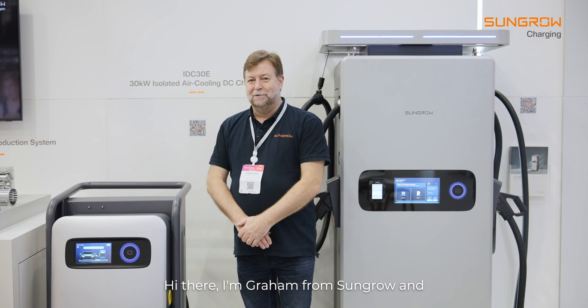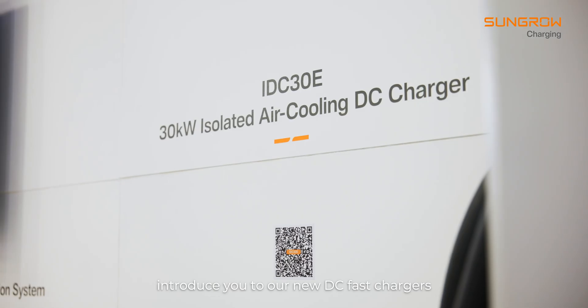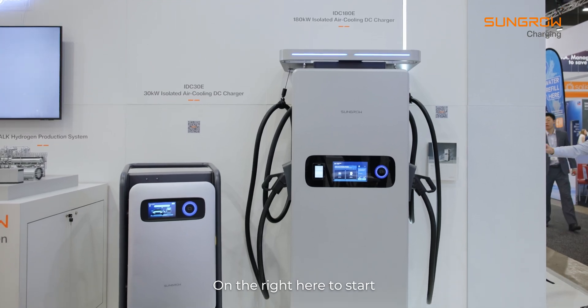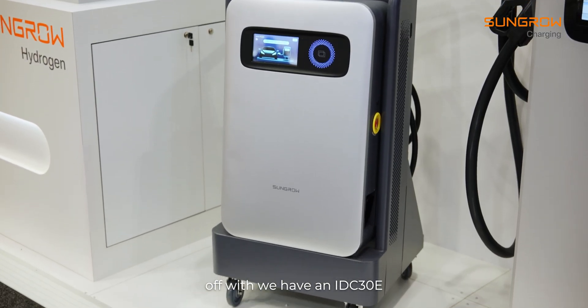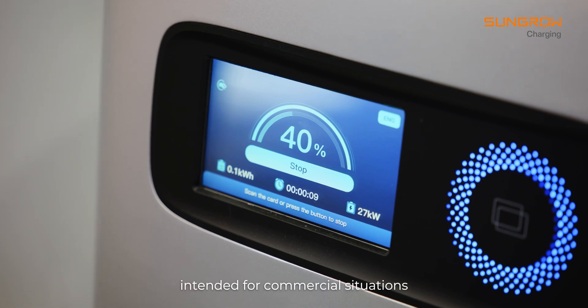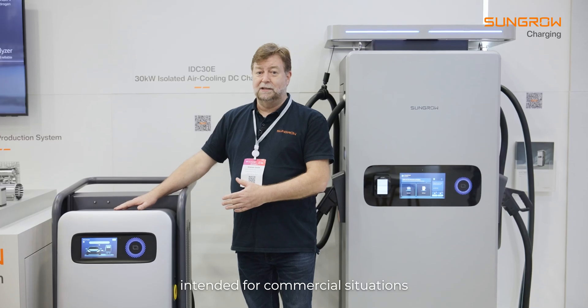Hi there, I'm Graham from SunGrow and today I'm going to introduce you to our new DC fast chargers. On the right here, to start off with, we have an IDC30E. This is a 30 kilowatt fast charger, intended for commercial situations.